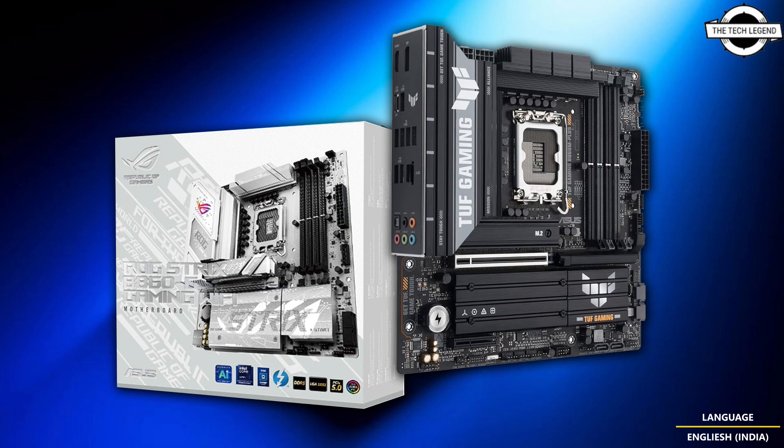The TUF Gaming B860-M Plus features an all-black PCB design with TUF accents on the heatsink. It includes 1x PCIe x16 slot, 1x PCIe x4 slot, 4x SATA ports, 3x M.2 slots, and 4x DIMM slots.